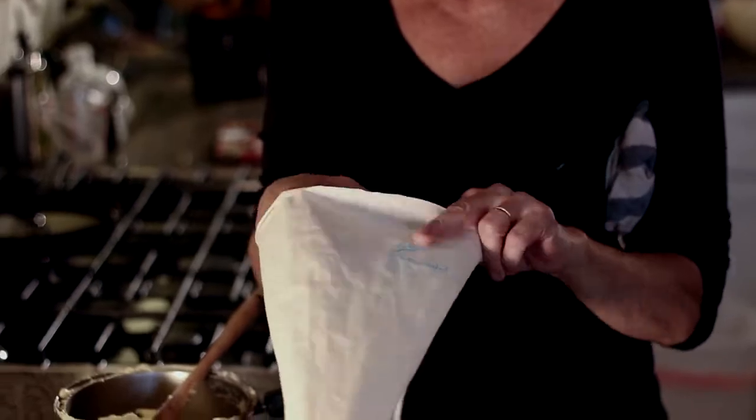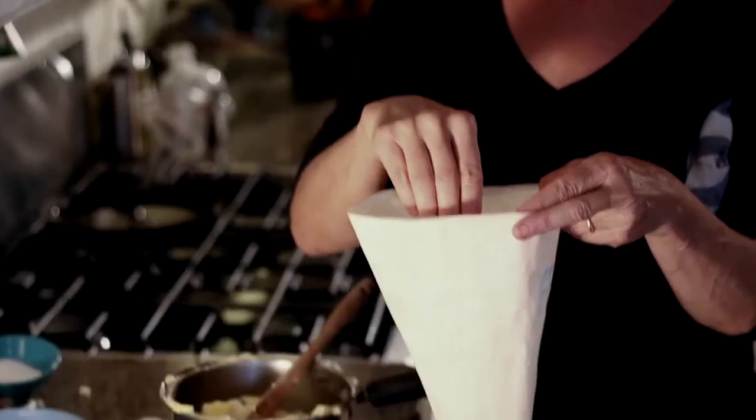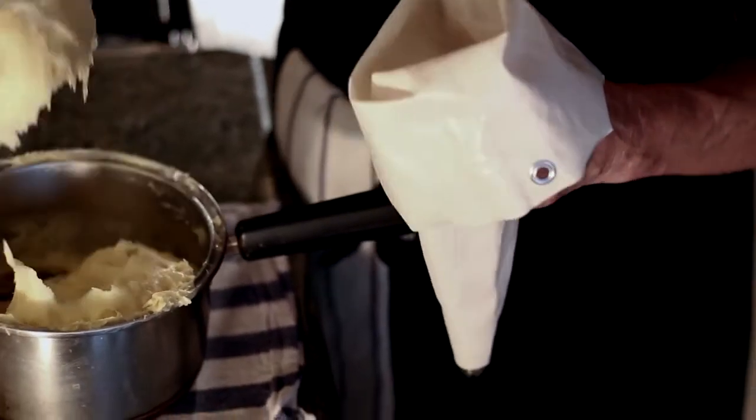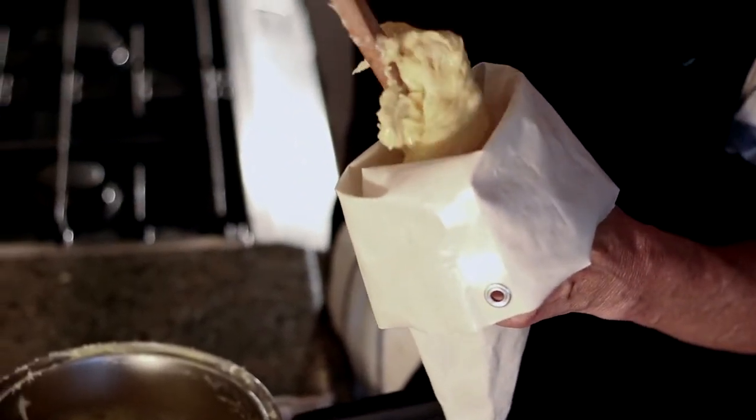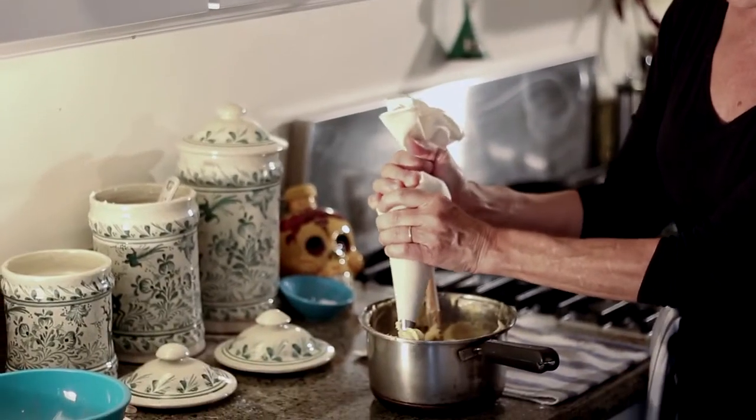The next step is a pastry bag with a star tip. We're going to drop the dough into the bag and with your spatula, put it all the way to the bottom. Twist the top like this, and that gives you your force for piping.